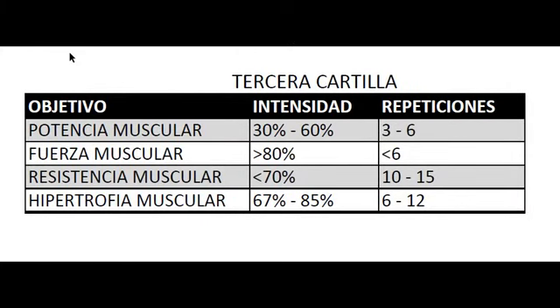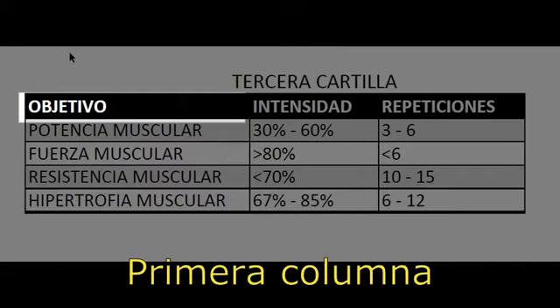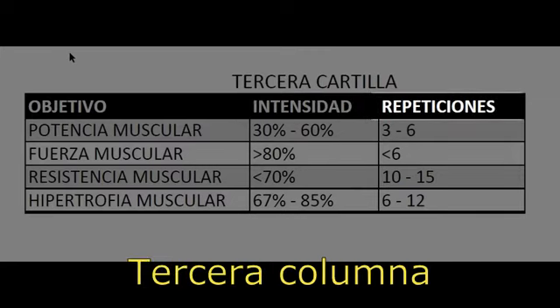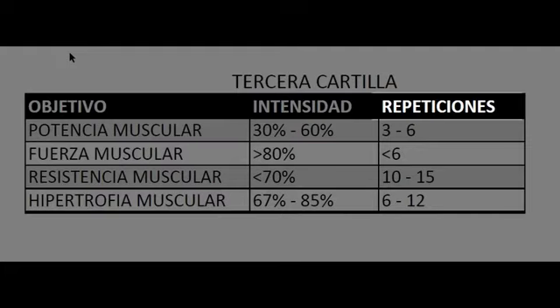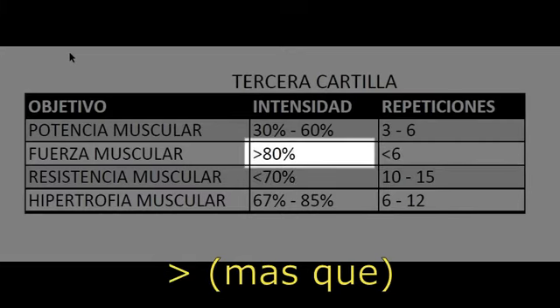Ahora utilizaremos la tercera cartilla. En la primera línea tenemos la palabra objetivo, que se refiere a la meta por la cual estamos entrenando. En la segunda línea tenemos intensidad, que es el porcentaje de peso referido a la medida de la carga máxima. En la tercera línea tenemos las repeticiones que podemos realizar en determinado ejercicio — recordamos que una repetición es un único movimiento de cualquier ejercicio. También vemos el símbolo de menos que y el símbolo de más que.